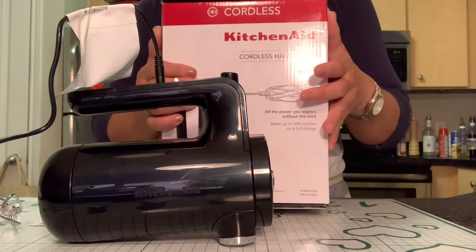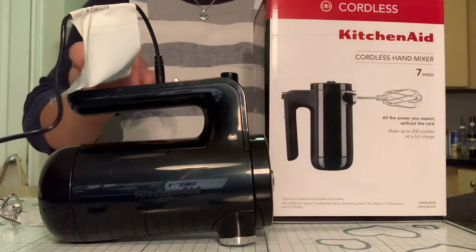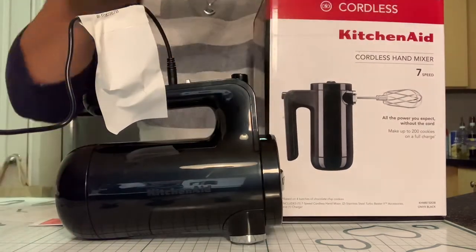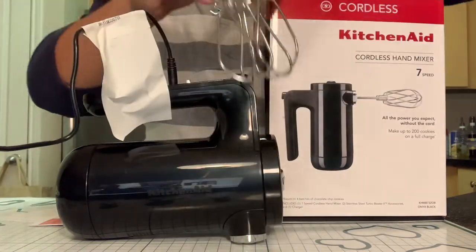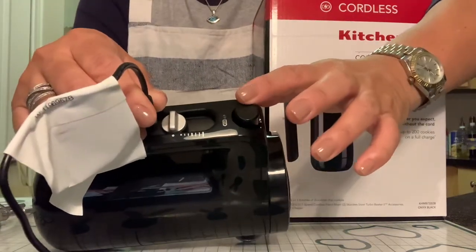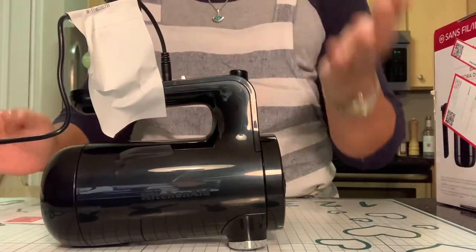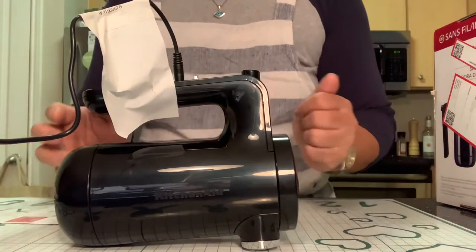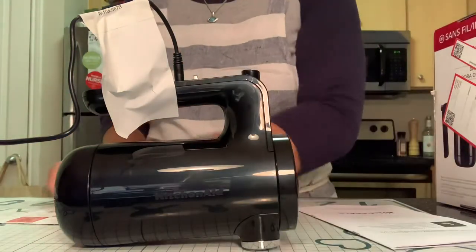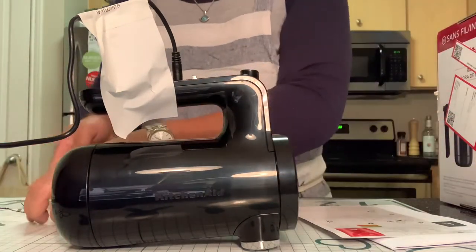I got this a few months ago and I finally have the time and energy to do this today. I've already opened the box, and it comes with the mixer machine, two whisk attachments, and a charger. Right now I'm actually charging it because the instruction manual says it has to be charged prior to use — it did not come pre-charged.